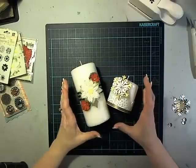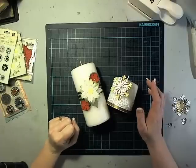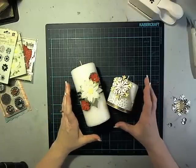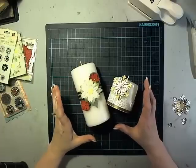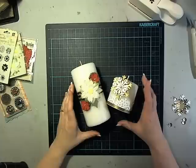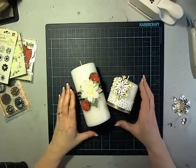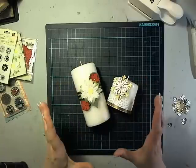Hi, it's Laura with Following the Paper Trail, and it is the first day of Christmas Projects 2013. I wasn't sure I was going to be able to do the Christmas projects this year, and I wanted to make sure I could do all 12 before I started. It looks like it's going to work — they're not going to be absolutely every day for 12 days straight, but we will get 12 of them in before Christmas.